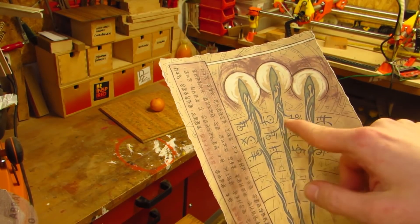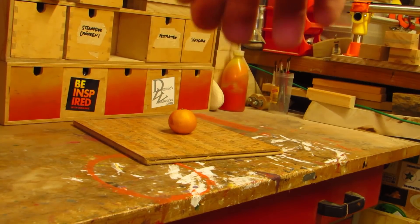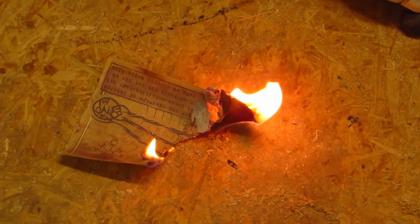Recently, I was practicing magic using arcane scrolls, as one does, when this happened. This is a real and present danger for magic users using scrolls. Don't repeat my mistakes — use a spellbook instead.